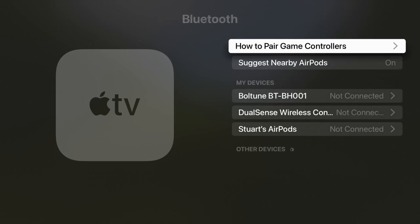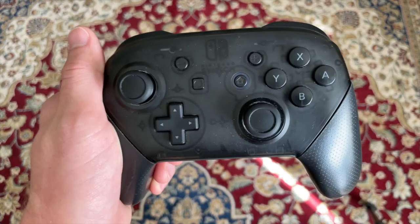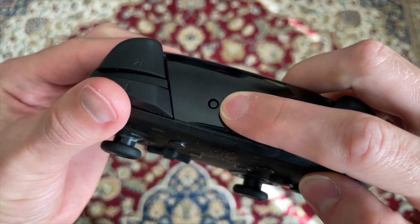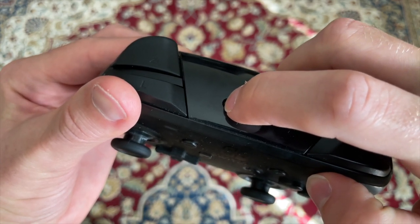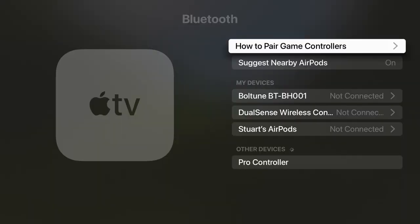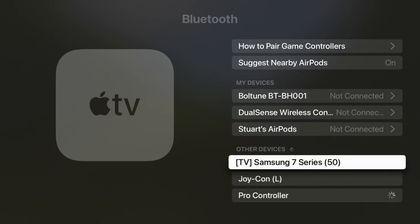Here's where we'll connect the controllers. We'll start with the Pro Controller first, then I'll show you the Joy-Cons and how to use them either separately or as a pair. On the Pro Controller, find the little round sync button on the top of the controller near the charging port. Press and hold this for a few seconds until you see the lights on the bottom bouncing back and forth. You should see the name Pro Controller pop up under the Other Devices section on your TV. Scroll down to it and click it, and after a few seconds you'll be connected.